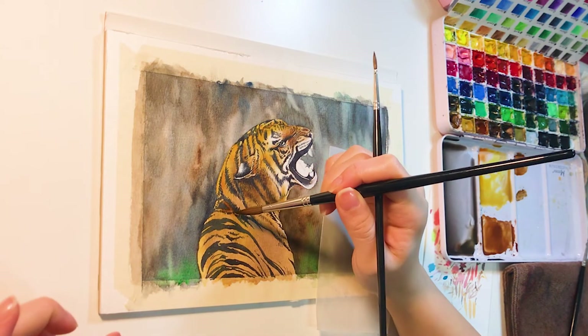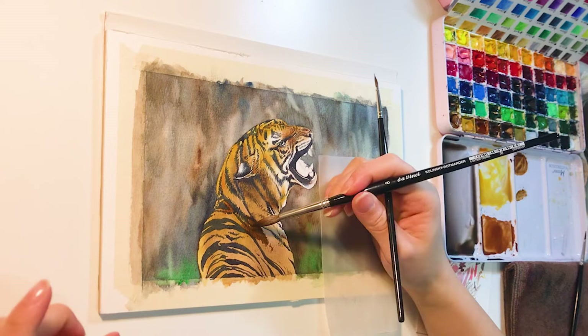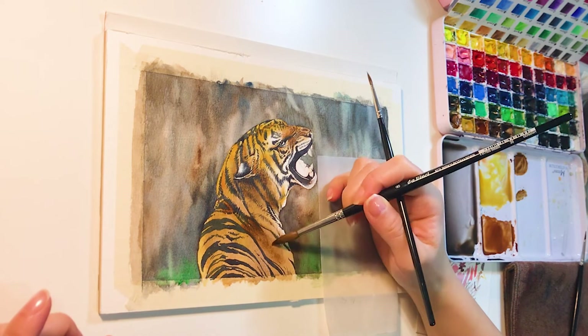I'm holding two brushes in hand — one for adding colors and the other one for softening hard edges with clean water, as you can see here.